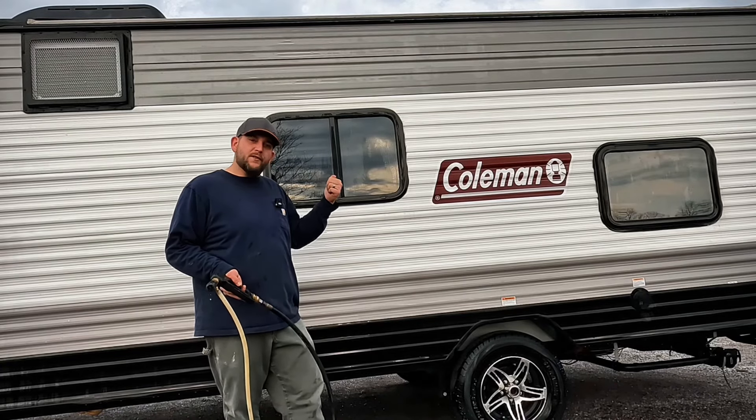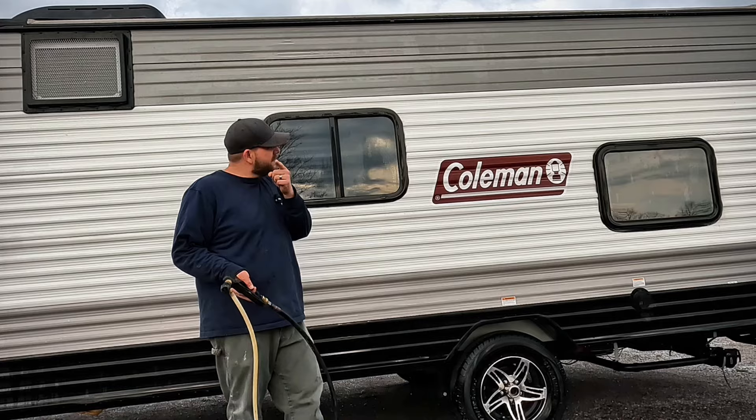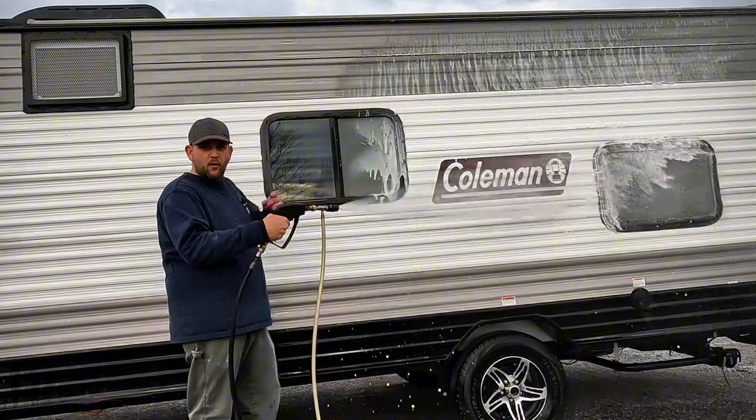Does your RV have more grime than shine after sitting around all winter long? Fear not, because today it's time for a good old-fashioned spring cleaning, and we're going to have this RV shining like it's new. Stay tuned.